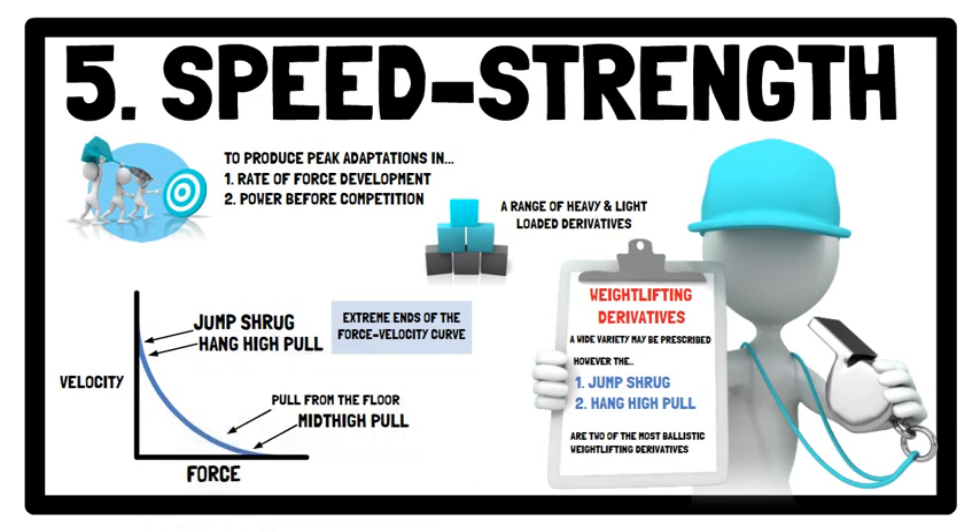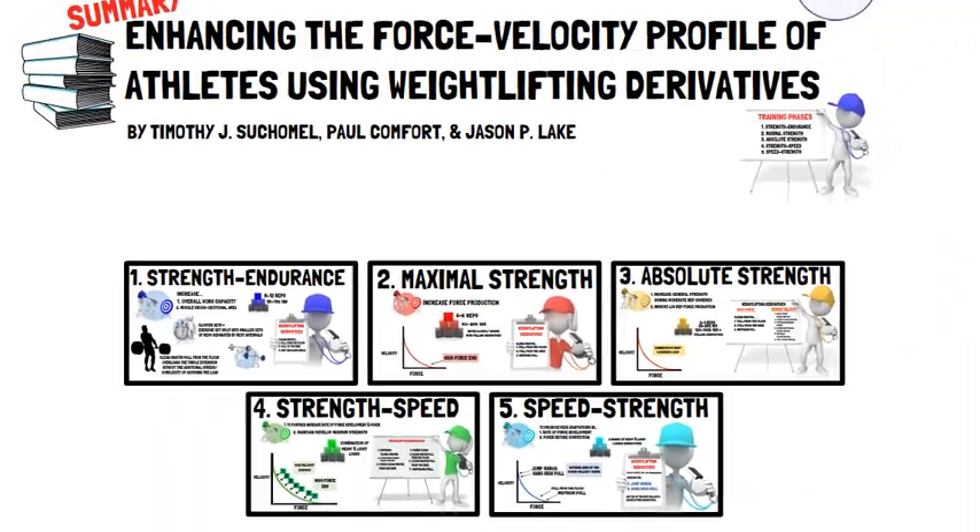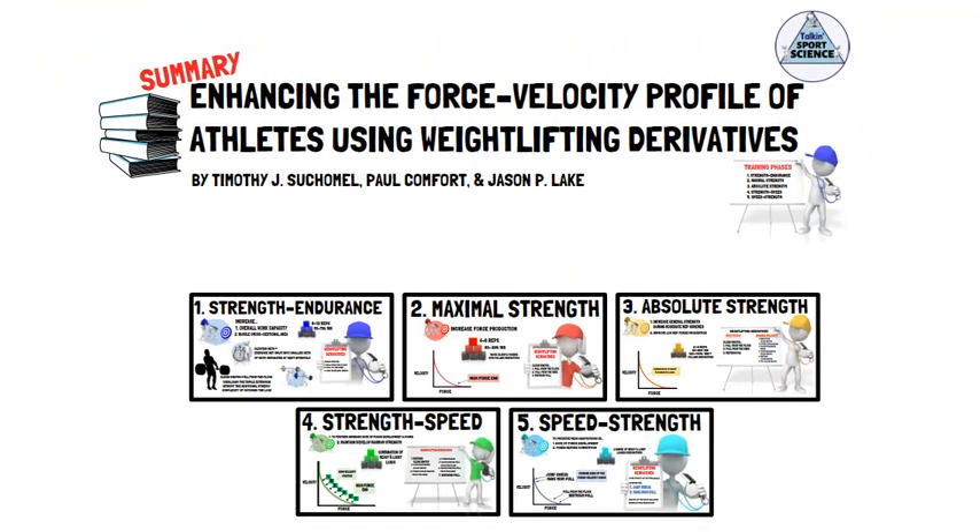And that concludes the recommendations for prescribing weightlifting derivatives. A combination of catching and pulling derivatives may be used to develop an athlete's force-velocity profile. However, when prescribing weightlifting derivatives, the key take-home message is that a sequenced approach should be taken to meet the goals of each training phase. This will ensure the optimal development of an athlete's force-velocity profile.